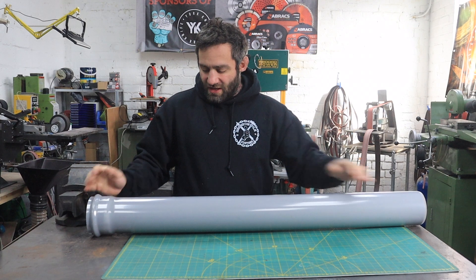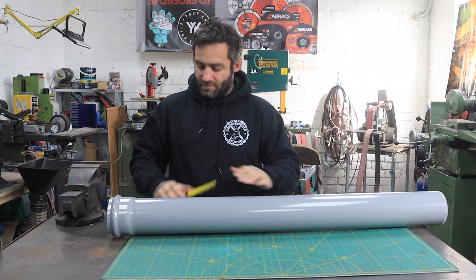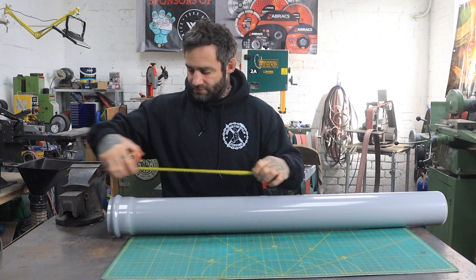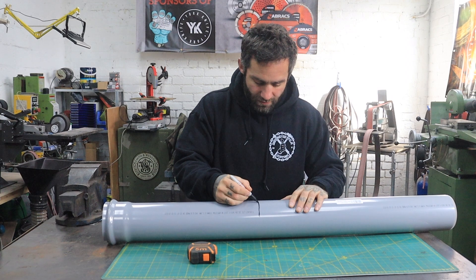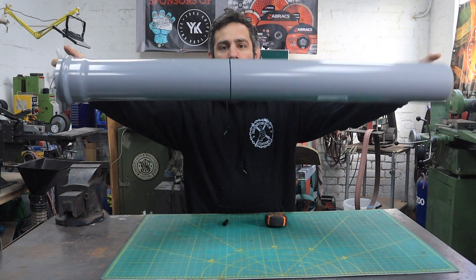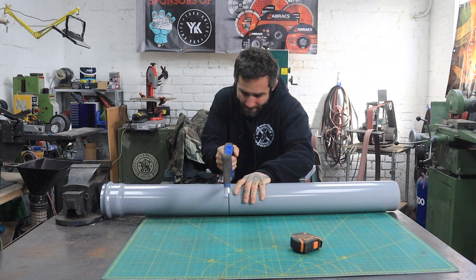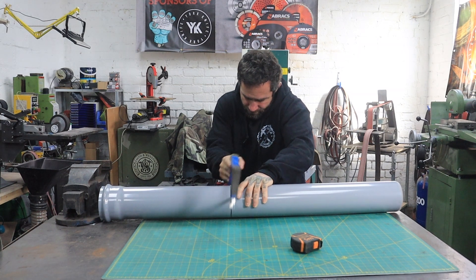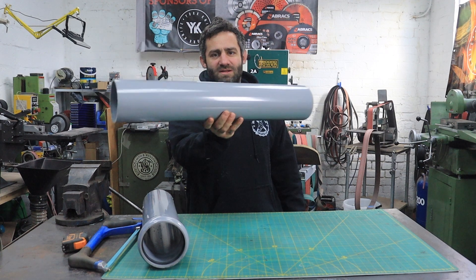These come in meter lengths and I've decided that I'm going to use about 18 inches of it. So let's cut it down. I'm sure that'll come in handy if I need to build another one.